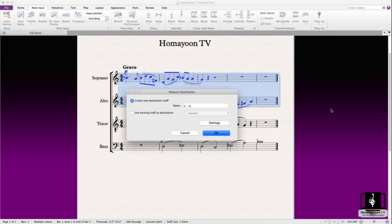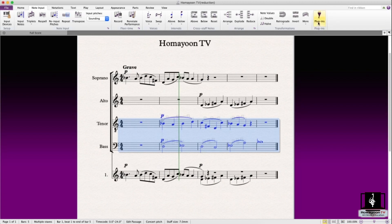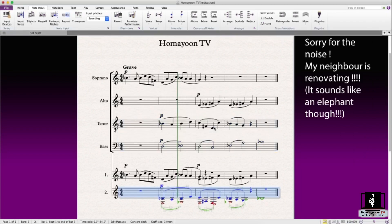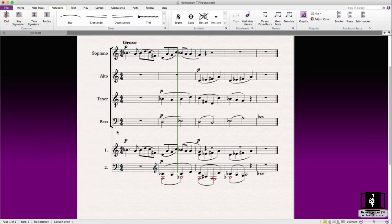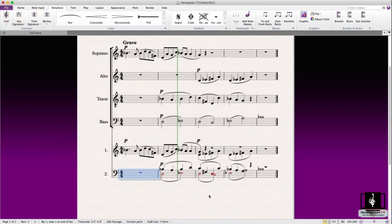So you select the upper voices and put them in voice one, then select the lower voice and do another reduction putting it in voice two. And there you go — it looks pretty neat for the eye, and then you can adjust as needed.